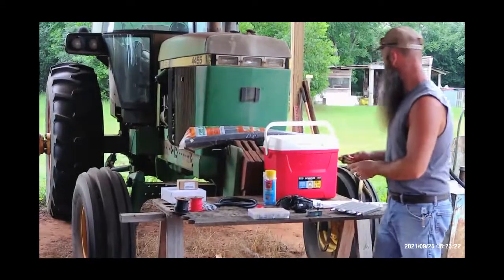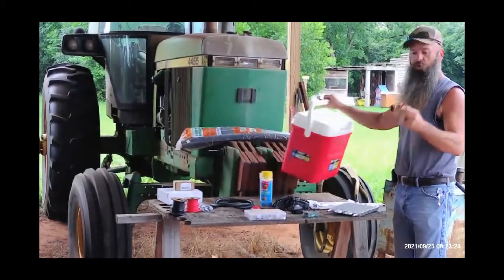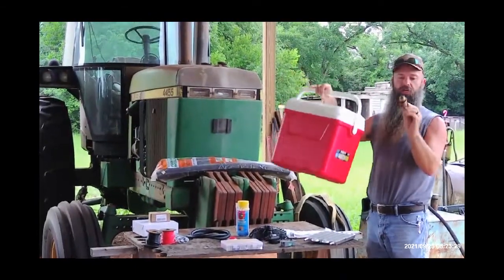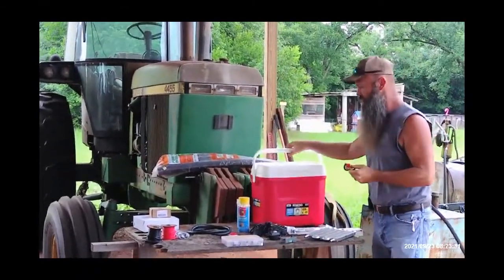Anytime you buy these small coolers, they never have a way to drain the water. So we bought one of these drain fittings. We're going to put it right here, tighten it up, and at the end of the day we can drain the water out and try to keep the water clean.